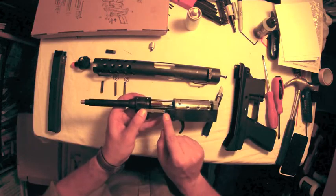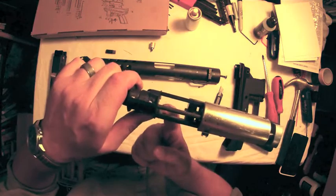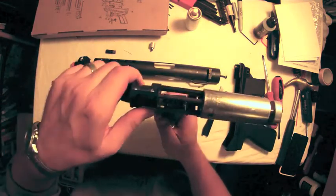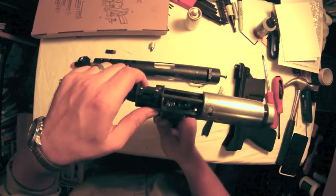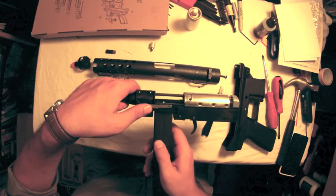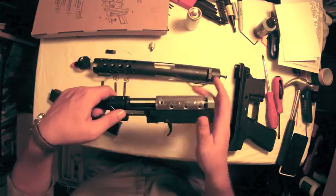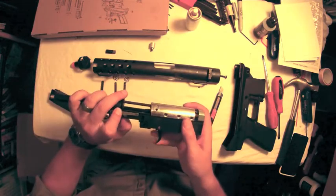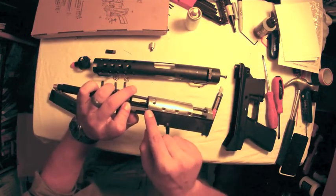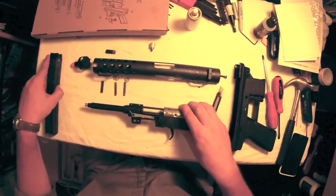Here we have the bolt catch for the empty magazine indication. Inside, the magazine has a follower that will push up this lever when there are no more BBs left. You can see the little tab goes up. When that tab is up and the bolt goes forward, it will not fully engage — it will be stopped. That indicates that you need to reload and put a new magazine in.